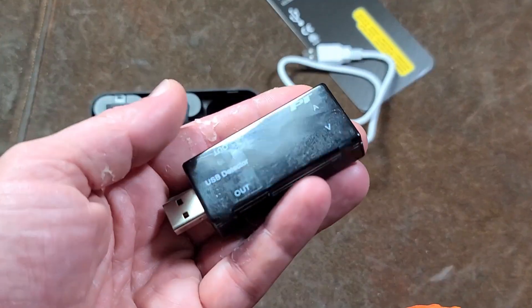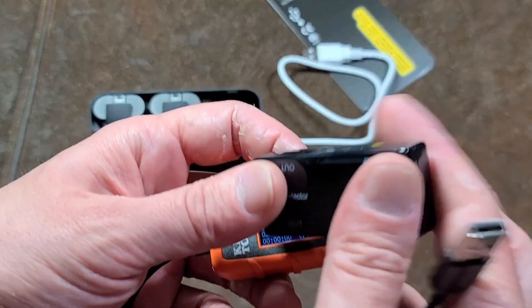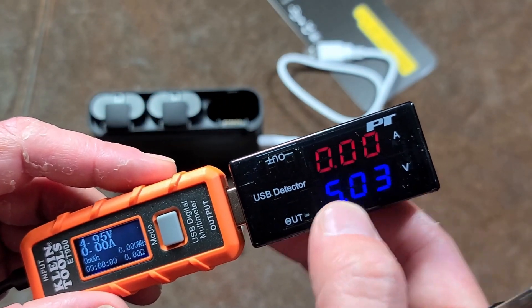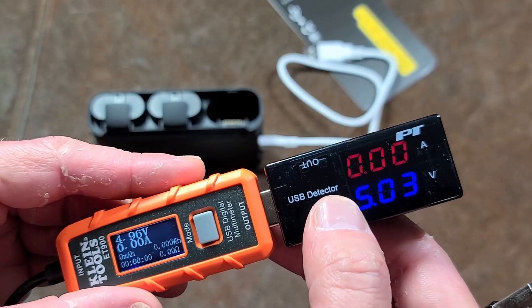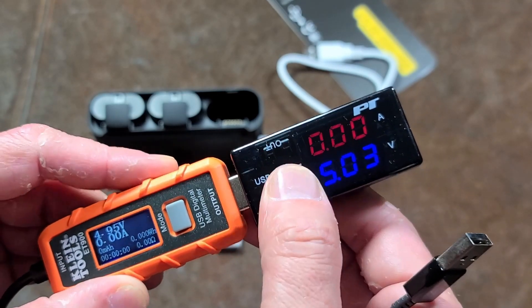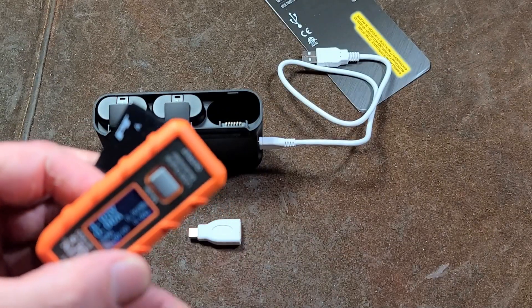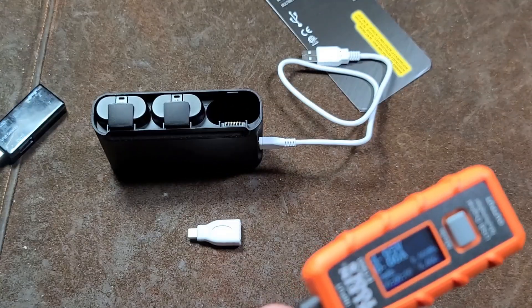I had done a review earlier of this PT Tools. This one is a real basic one where it just displays volts and amps — real kind of cheesy, not particularly accurate at all. It reads way low, which is a little disappointing. But that's a real basic one, so this Klein is a lot better.